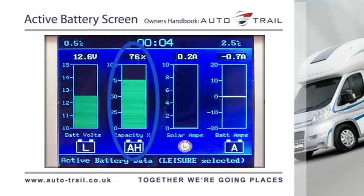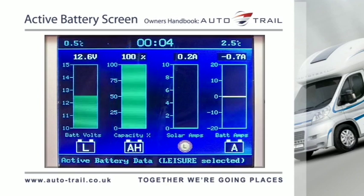The calculated leisure battery capacity as a percentage in amp hours is shown when the leisure battery is selected. The gauge shows the predicted charge capacity of the battery. It will increase as the battery is charged and decrease as the battery is discharged.